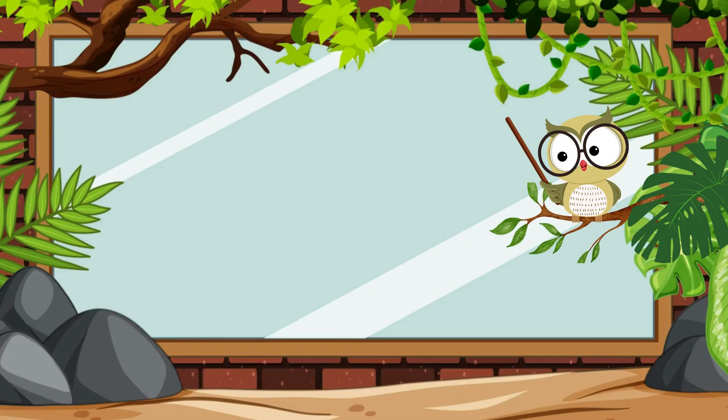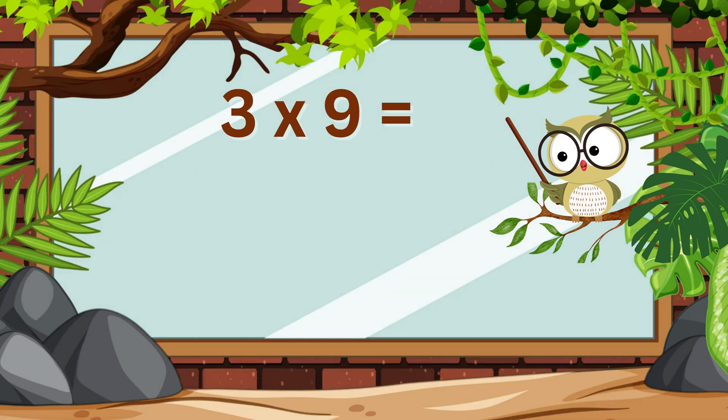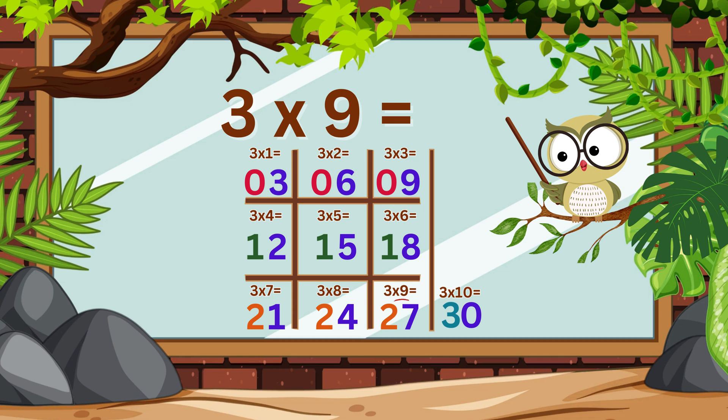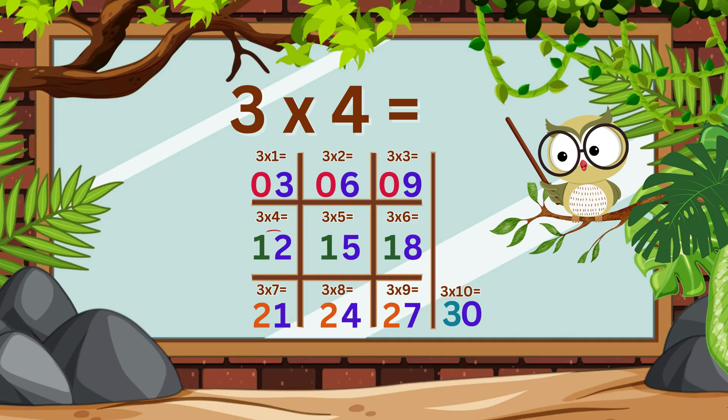Let's test it out. What's 3 times 7? Look at the grid. It's 21. What's 3 times 9? It's 27. What's 3 times 4? It's 12.